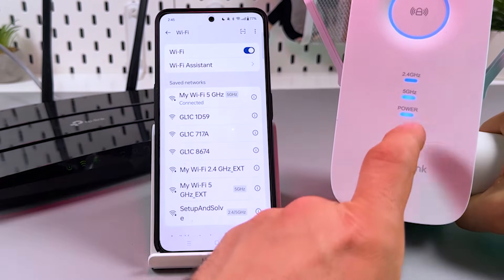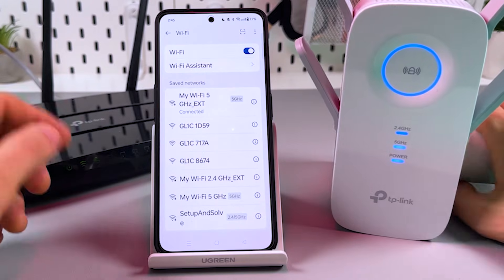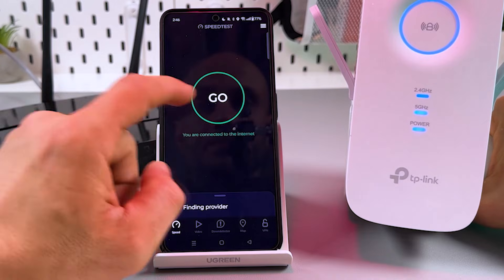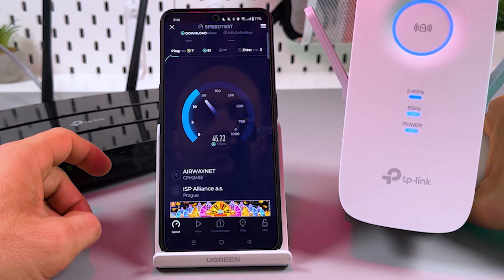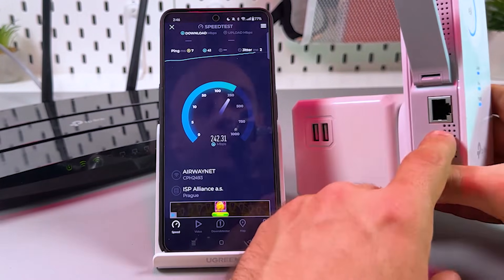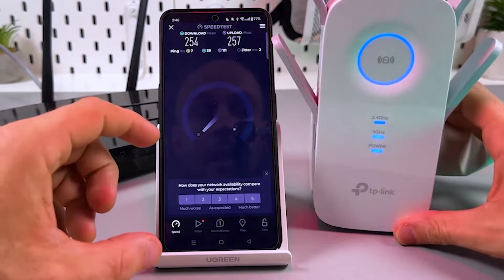If you see the 5 GHz indicator on the extender, everything is okay. Let's connect to the 5 GHz band — it connects without a password initially, but in future the password is the same as your main router. Let's check the speed. It's good enough, but if you want faster speed you need to connect via Ethernet cable and use the extender as an access point. Later in this video I'll show you how to connect via the app or web browser.